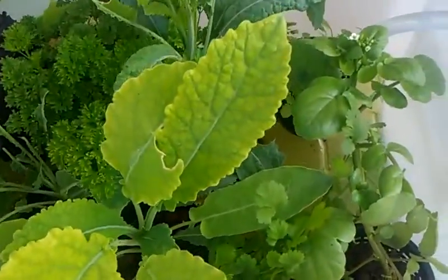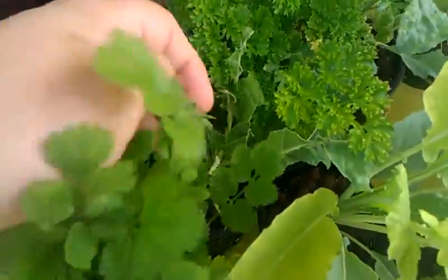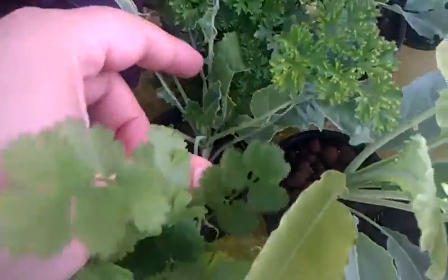This is kale that I planted. This one got eaten by a caterpillar. They removed it and it's already growing some new leaves here.